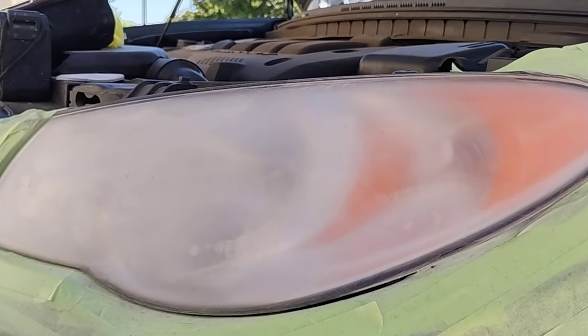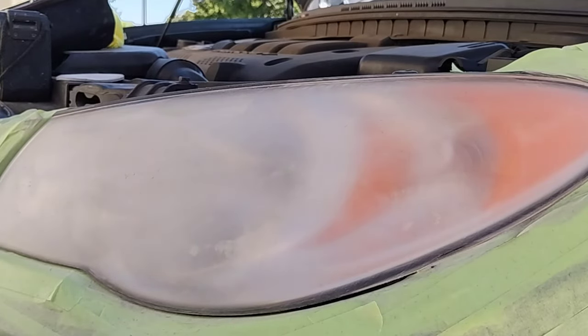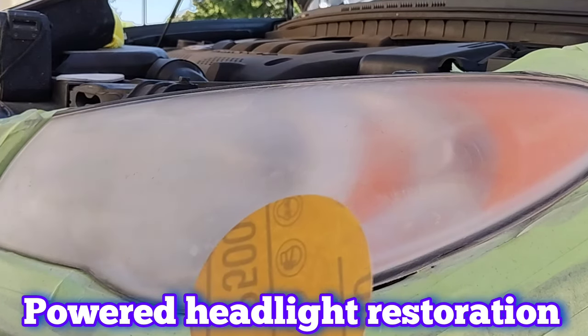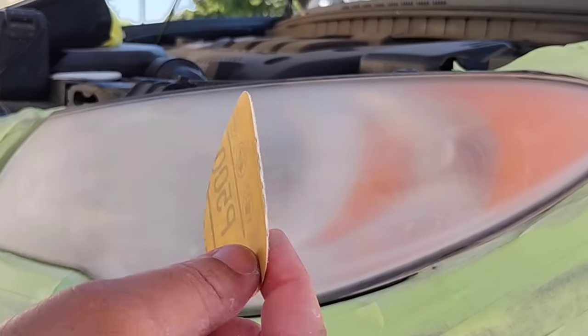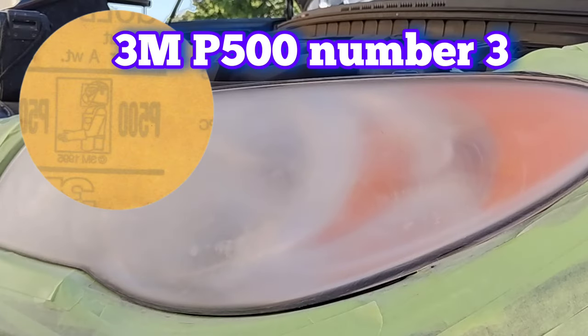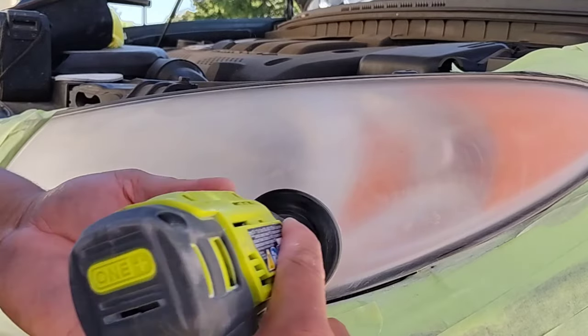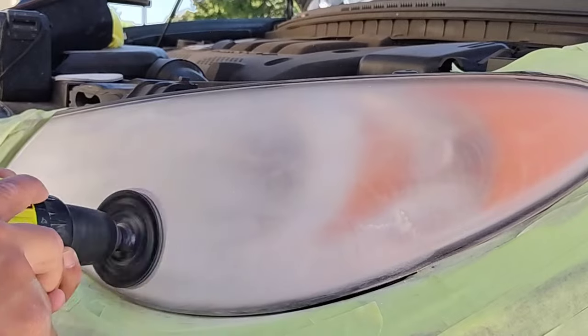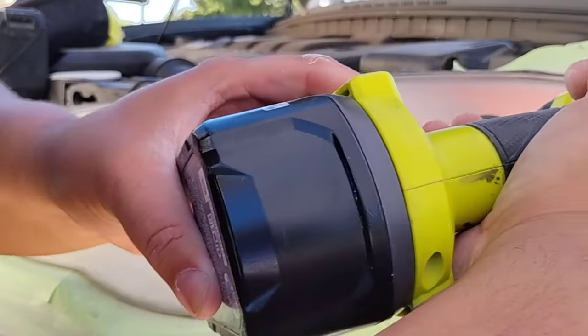I've never really emphasized the importance of a steady hand when doing powered headlight restoration. When you're doing it by hand, there's a certain aspect of being steady as well — you should still apply this ideology to it. But when it comes to a machine, it is much more important, because a machine is going to be 10,000 times more powerful than your hand sanding can ever be. So it's really important that you have a steady hand.